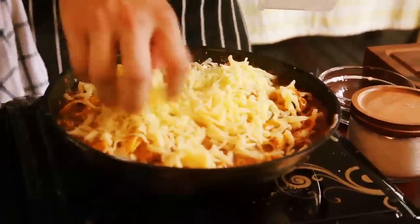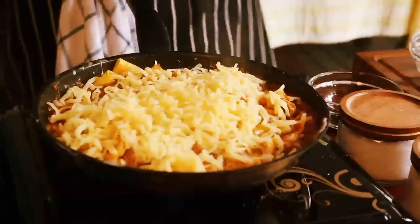Cheese — a lot of cheese in the pan, because our serving vessel is the pan.